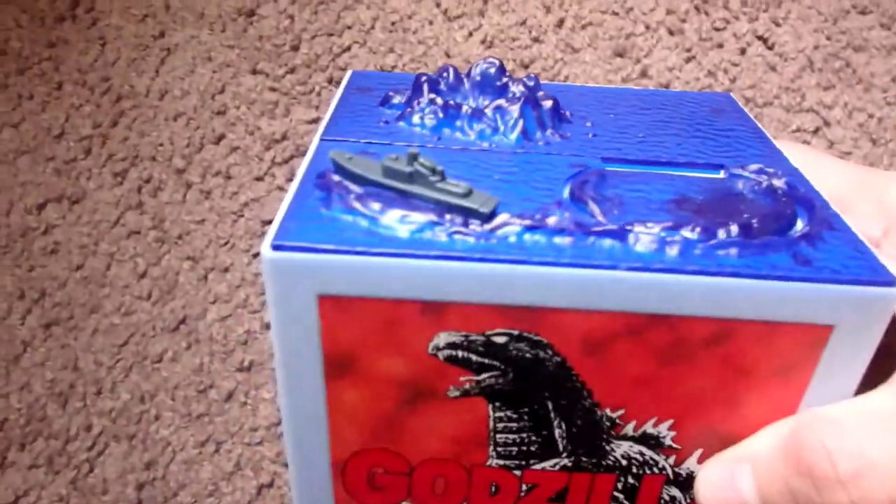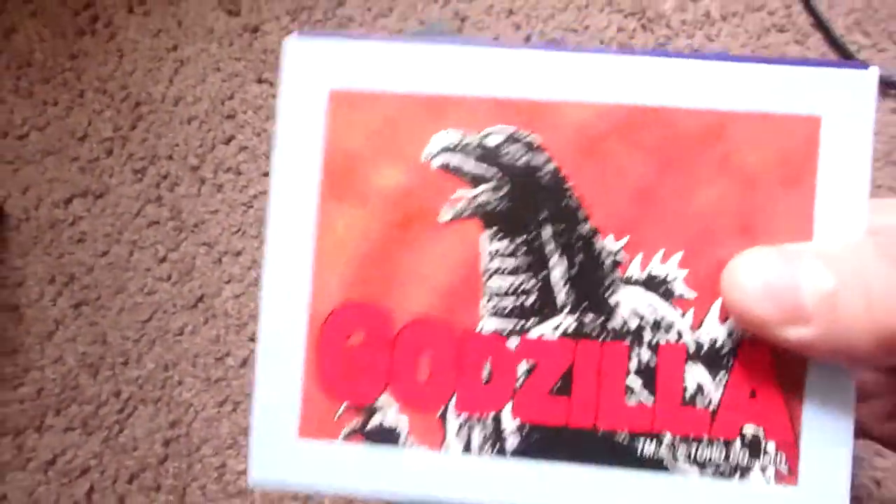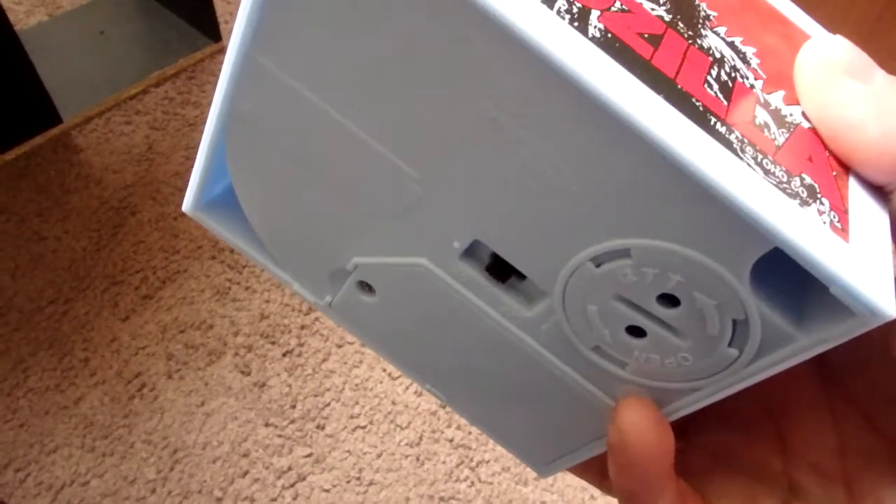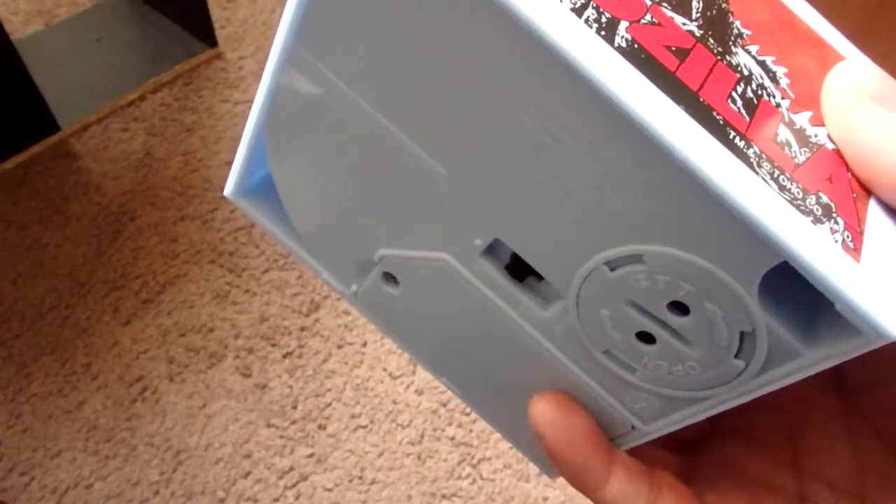Here is the top. It's got water, a little boat, Godzilla, sound. This is where you take the coins out of. This is the batteries on and off switch.